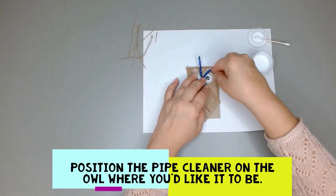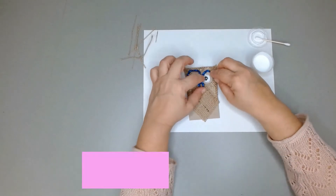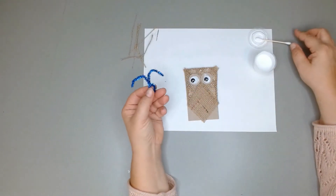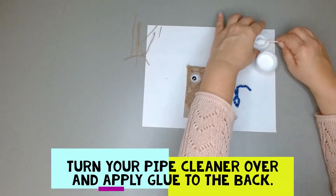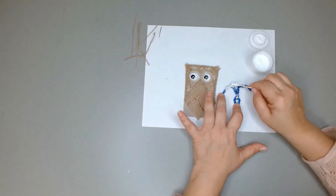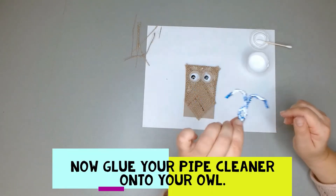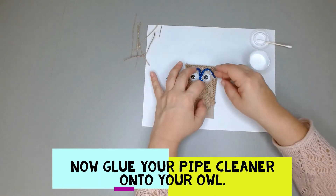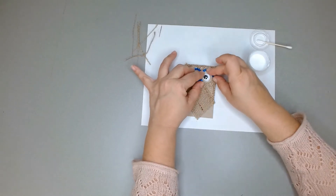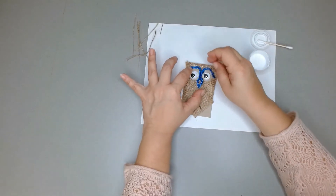Place the beak here so it comes around your owl's eyes. Then turn it over and put glue on the glitter pipe cleaner, and flip it over so the glue goes onto the owl. You might need to hold it down for a bit to make sure it sticks and stays in place — after it dries, the glue will dry clear.